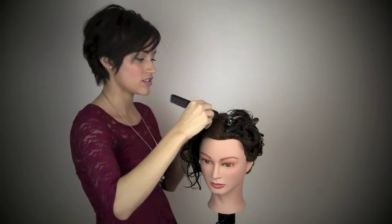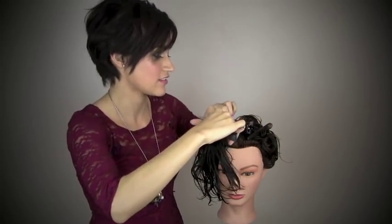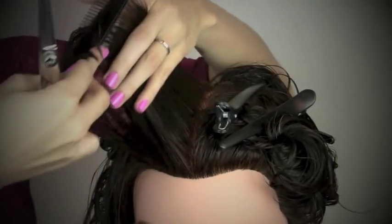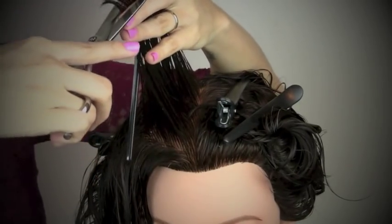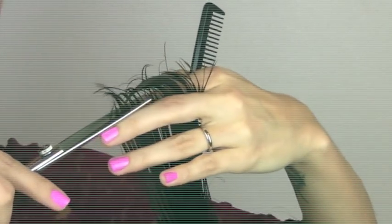So my lady is parted off into four sections and she's wet. So I have my first little section that I'm going to go ahead and cut. This is just a very basic way to cut layers. I'm just pulling up a section — kind of looks like a little pie shape — and I'm going to create my starting point. I'm going to cut off like half an inch here, just so you guys can see a difference in the cut.